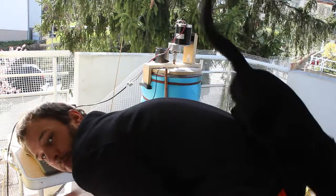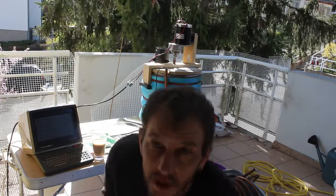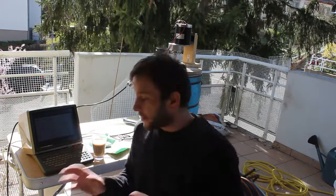Hey everybody, Thomas here with Tarball. As you have seen in the group, I'm making beer with the Raspberry Pi. I'll just make a quick video to explain to you how you can make beer with the Raspberry Pi.